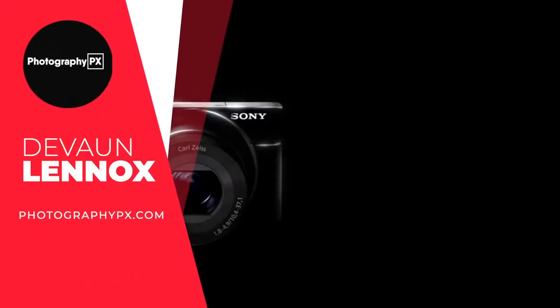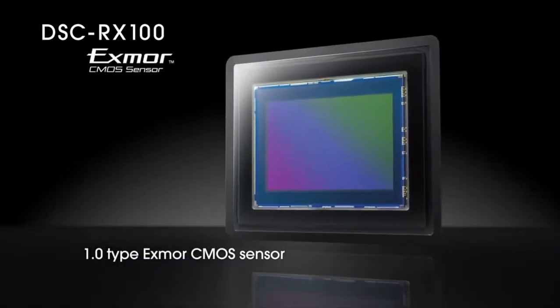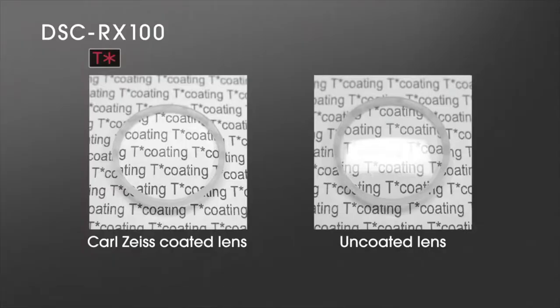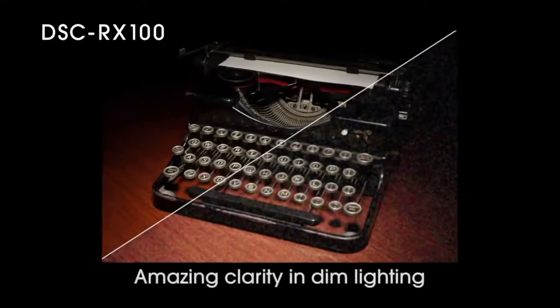Hello my friends, Devon Lennox here, Photography PX. In today's video we will cover the main highlight features and do an overview of Sony's RX100 Mark I. Do know you can find timestamps and links in the description down below, as well as the pinned comment. And also know this is not a sponsored video. Let's get started.